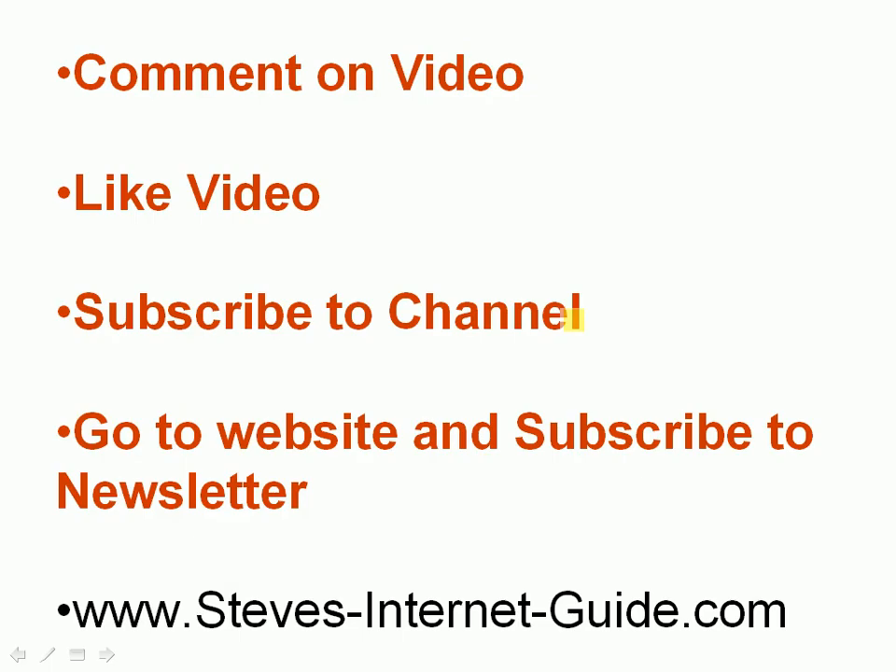That's the end of the video. If you have a comment, leave it below. If you like the video, use the Like button below. If you want to get notified of new videos, you can subscribe to the channel. Until the next time, goodbye.